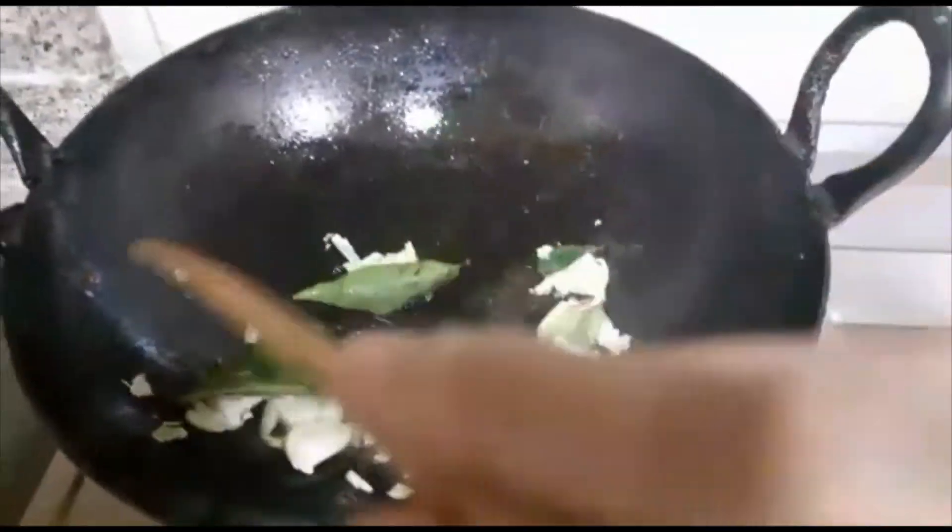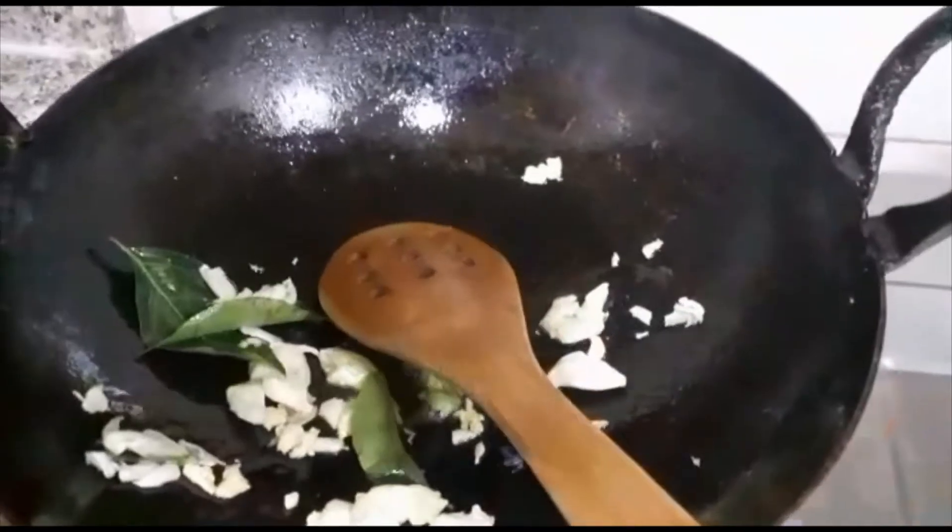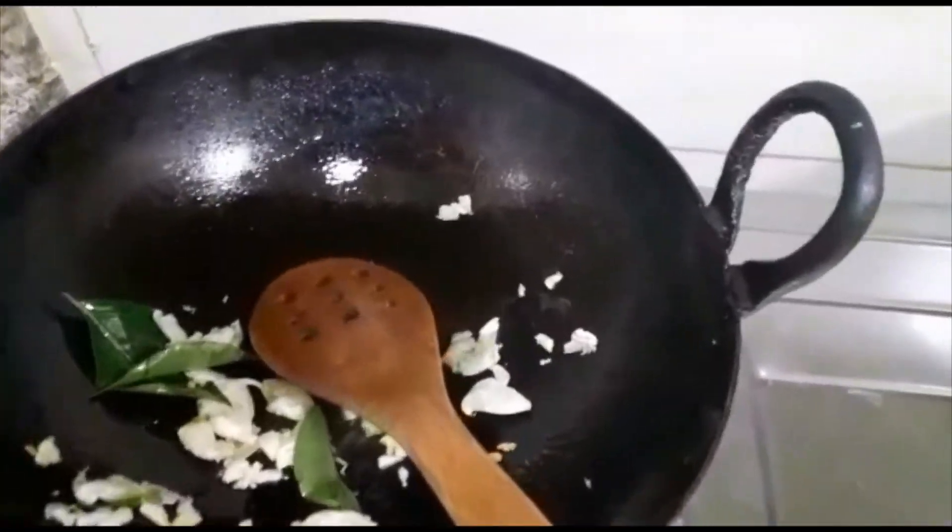Fresh, fresh and fresh. You will have some of the fresh smell of the fish. I am going to eat a little bit of the fish.